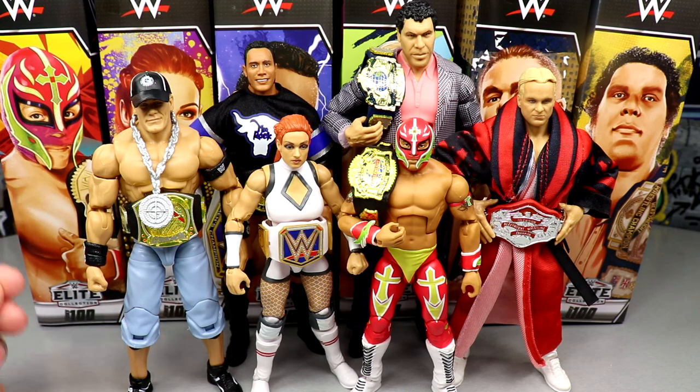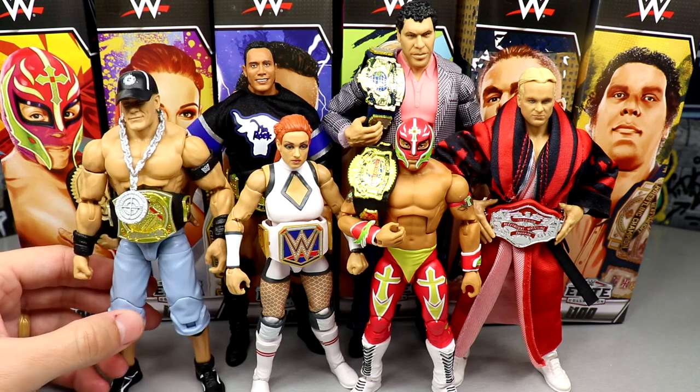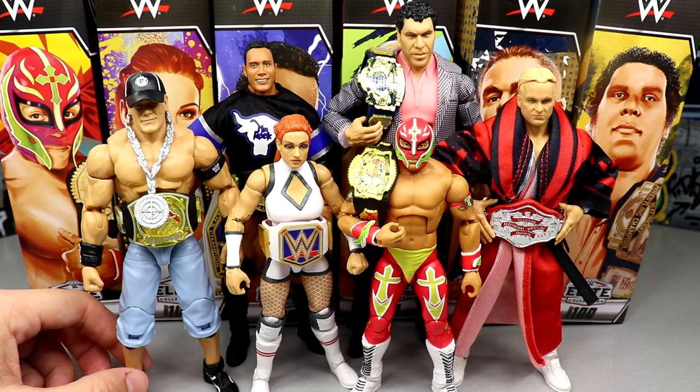I really enjoy the figures and the titles are unique, but outside of the championships and maybe one or two figures, it's kind of bare bones. I'd expect this set to hit retail around March or April — Elite 95 is the most recent to hit, a couple people have found Elite 96, and then 97, 98, and 99 are still coming. March or April will probably be when this hits mass retail.